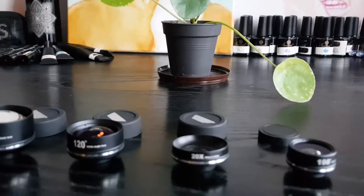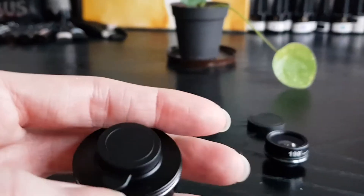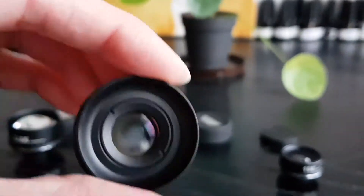Now let's move on to the second lens: the 20x macro lens. With this one you need to zoom in and go very close with your camera, because otherwise it's kind of blurry — but that's what it's all about. It's a macro lens, so yeah, it does a pretty good job.